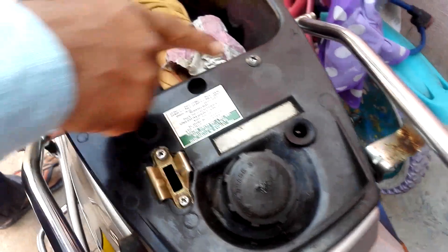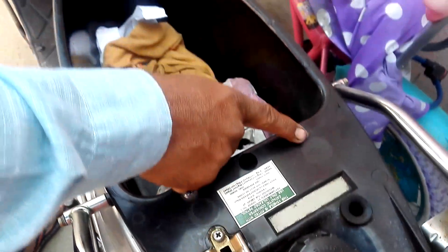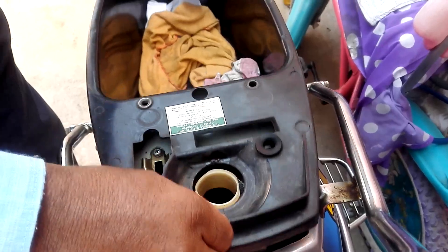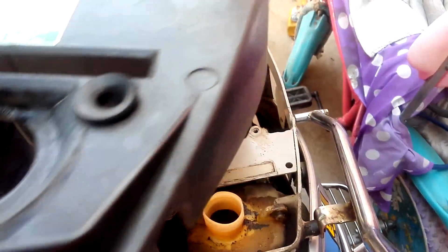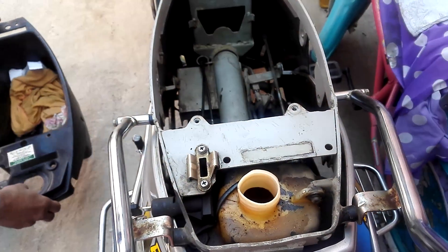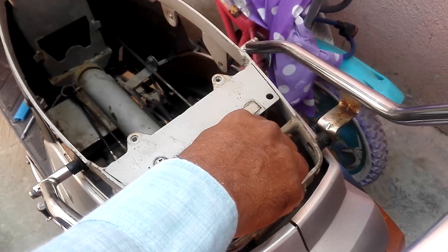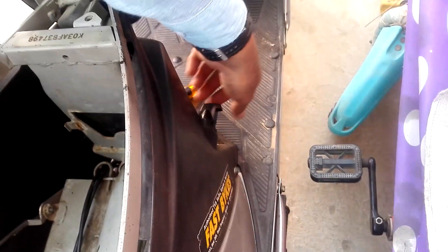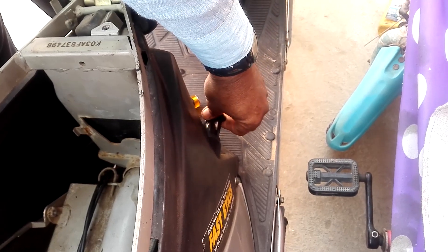Then you need to unscrew these screws — 1, 2, 3, and in my case 4 screws. Put the petrol cap back and put the petrol knob in the OFF position.